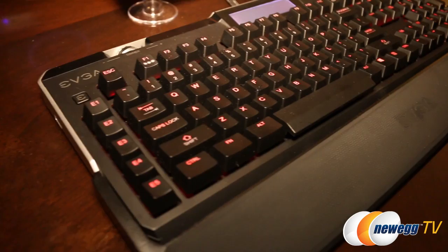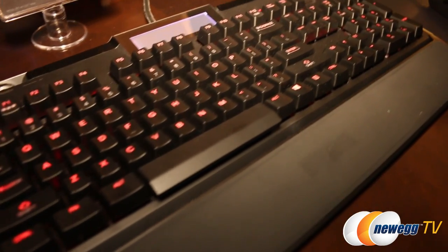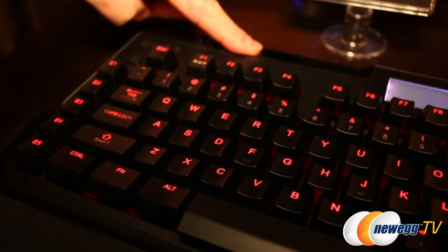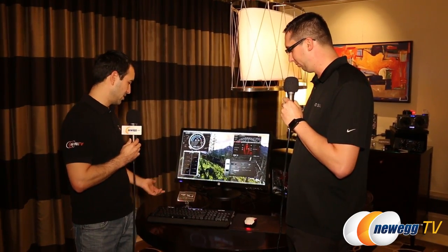We certainly plan to add more functionality — by default it also has a few other features like a timer and a few others. The biggest feature on launch will be the Precision functionality and we'll continue to add more. Because it's a gaming keyboard, you also have seven programmable keys, which can be programmed from the software to do any set of macros or shortcuts that you want — exactly what you'd anticipate out of any gaming keyboard.